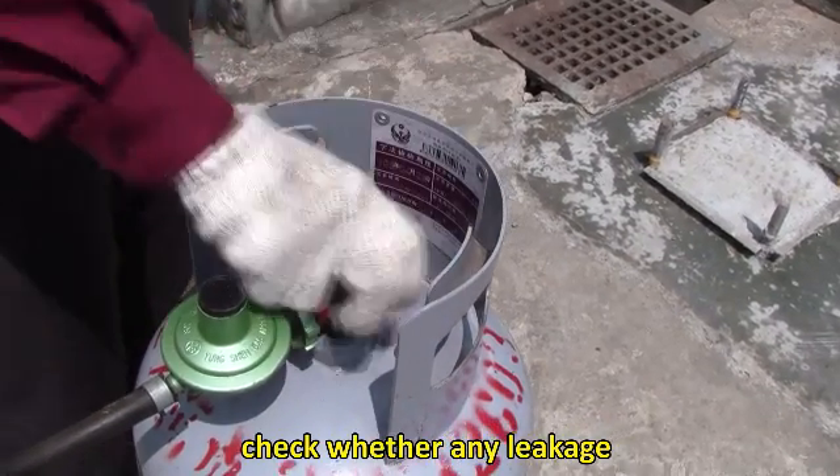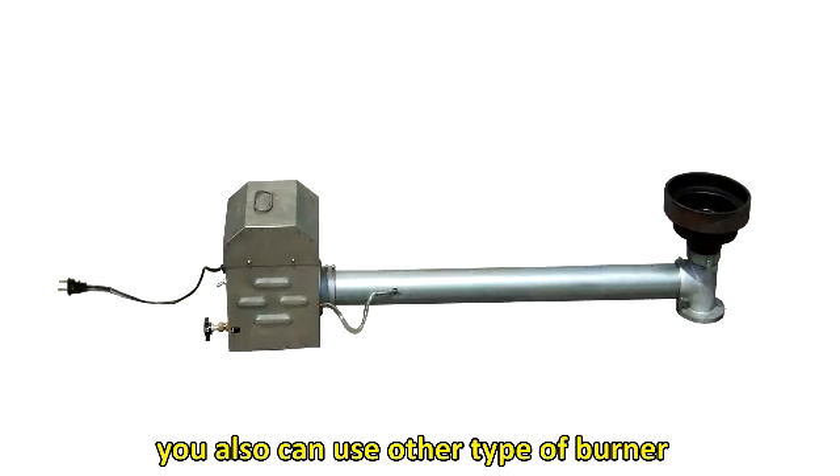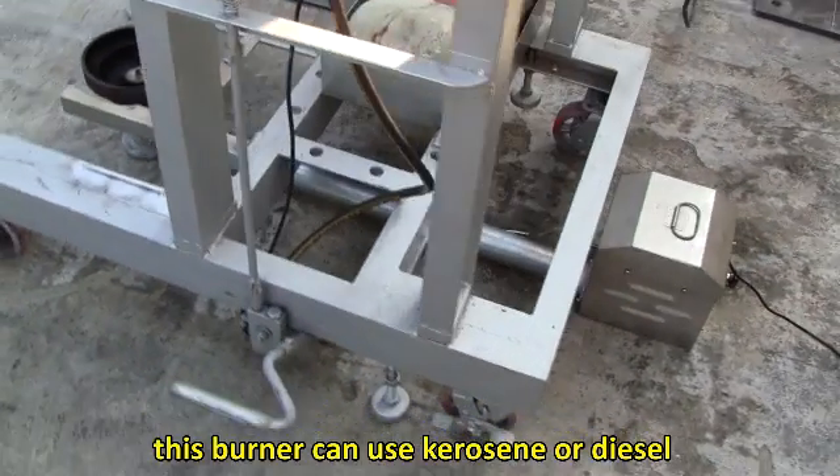Check whether there is any leakage. You can also use other types of burners — this alternative burner can use kerosene or diesel.